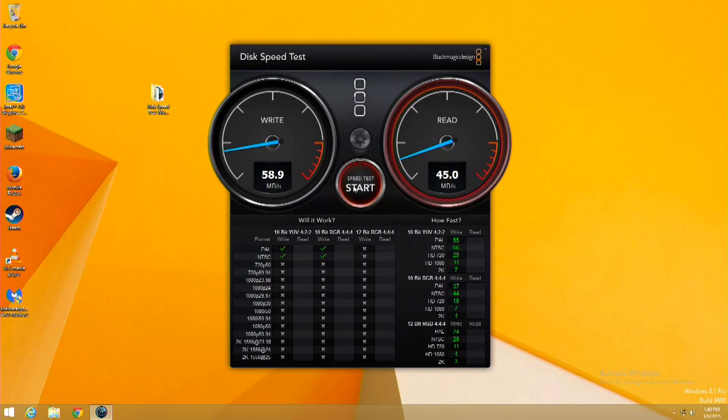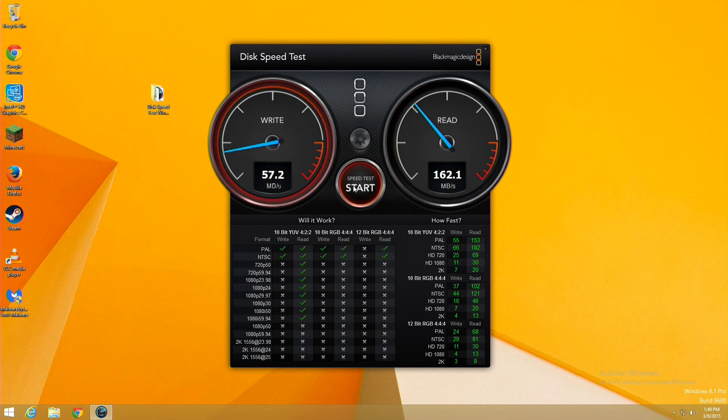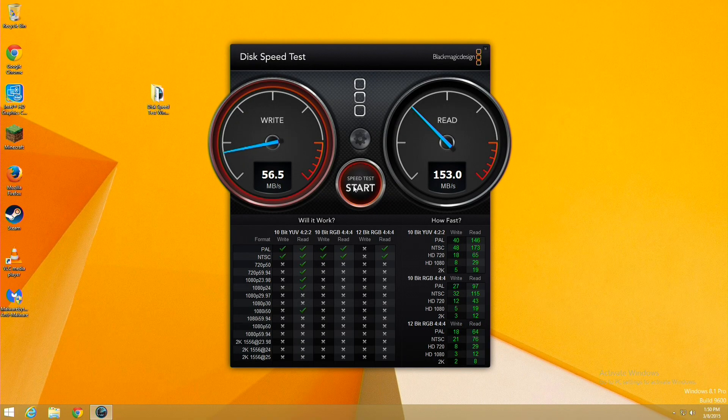How does the eMMC perform? You can see here we're getting about 60 megabytes per second on the write side and about 162 megabytes per second on the read side. I did see the writes performing a little bit better earlier — whenever I turn the camera on, sometimes these devices get nervous and slow down. But you can get a feel for what the maximum throughput of that eMMC is.